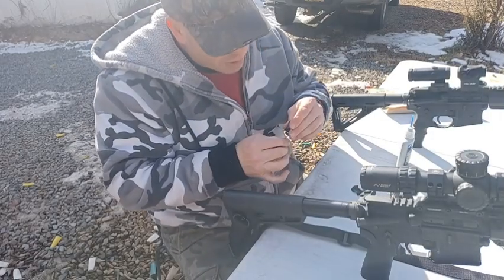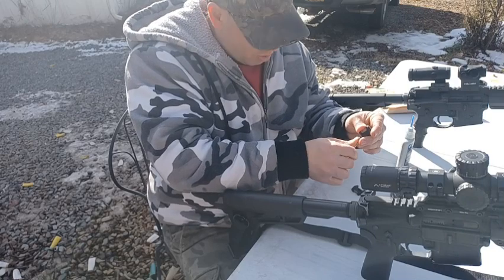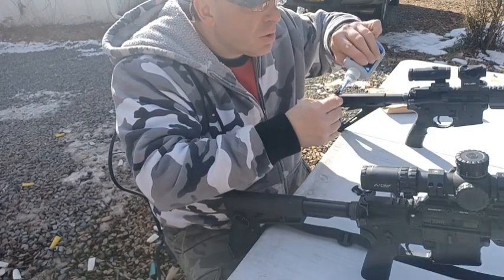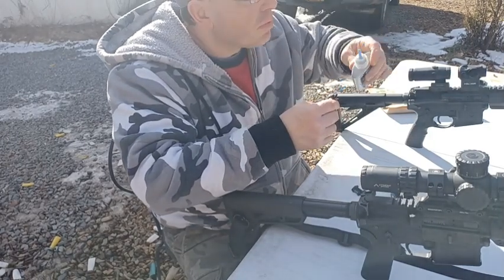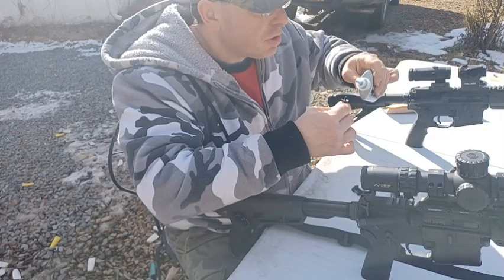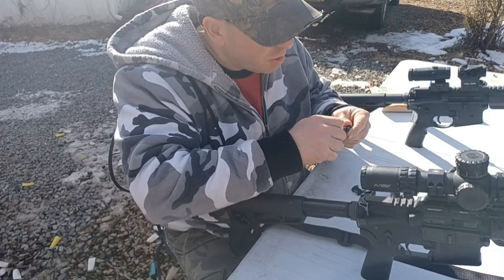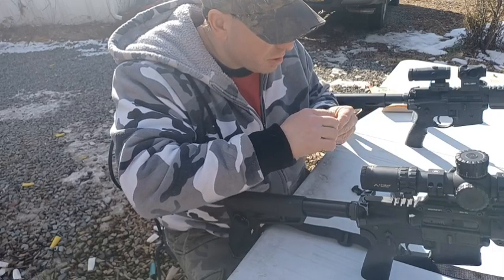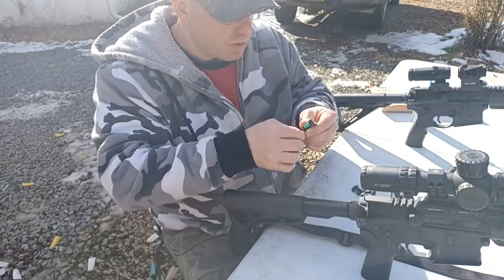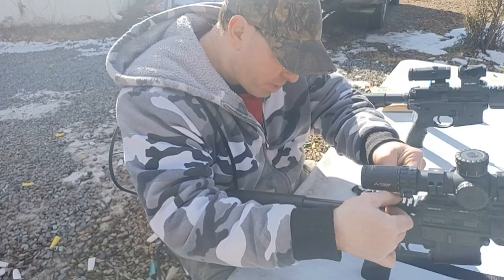Now I'm going to undo the screw a little bit on the CV Life one — the bigger one. I like to do this indoors so if I drop the screw I don't lose it on the gravel. I'm holding it carefully over the table as I unscrew this. We're going to take some Loctite and put it on the screw. In a couple of days I'll take this off and redo it, because I want to get that Loctite on there twice. I find if I don't do it twice they always come loose, but if I do it twice they stay on. So we're taking the CV Life and putting it on this 5-25 scope for distance shooting.